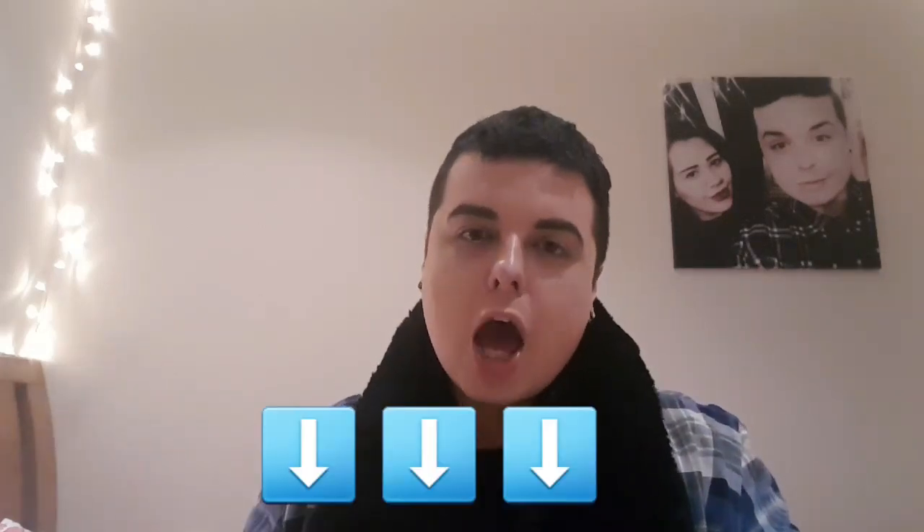Thank you all so much for watching — it was a quick video I wanted to share with you guys. Please follow me on all my social media — I'll put the links below. If you guys can think of any new things for me to film, not just haul videos, that would be great. I've done my favorite beauty items for December and I'll be doing it for January. Please let me know any new video ideas — thank you so much for watching, bye!